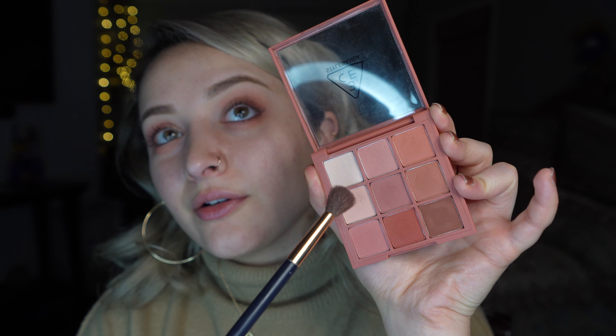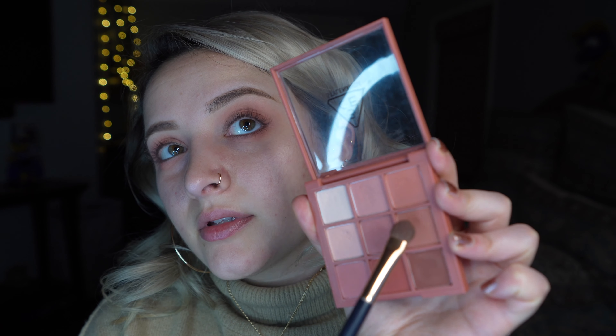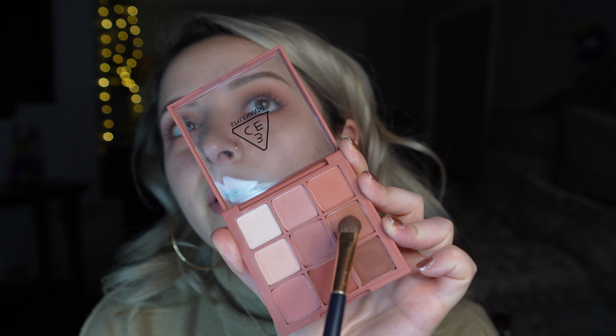I think I'm going to go in with the second-to-lightest color on the palette and just blend out the edges a little bit. There we go. So I'm going to go in with this brown right here — it's kind of orange-brown — so I'm putting it in the outer corner.